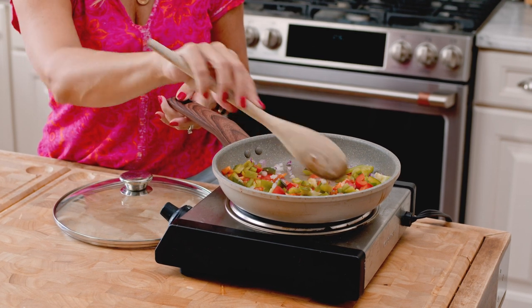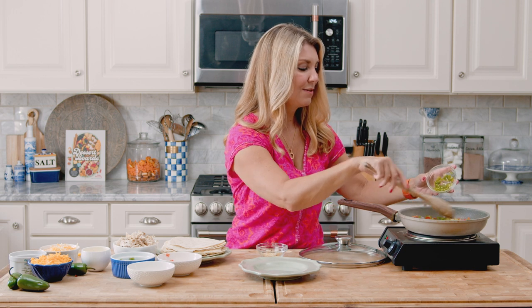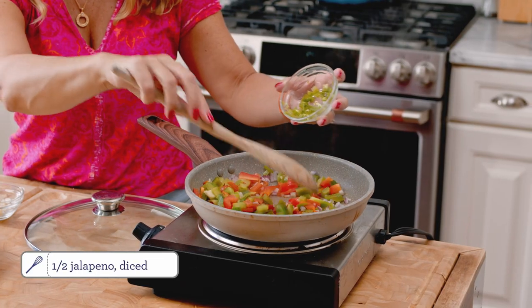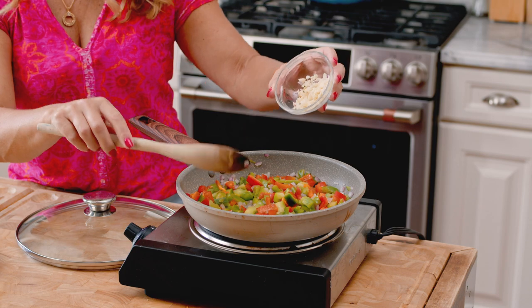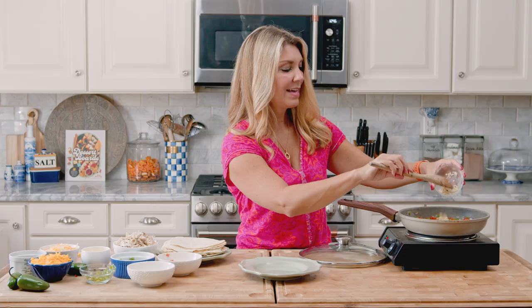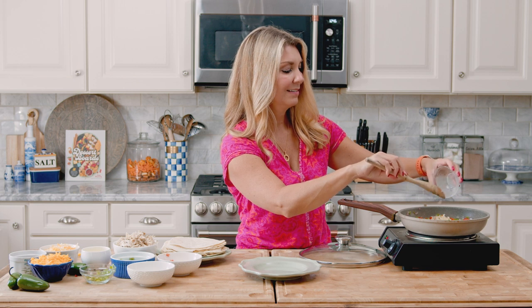Once the vegetables start to soften a little bit, I'm going to add the garlic and the jalapeño. I add about half a jalapeño because if you have kids they're not going to want a spicy quesadilla — or maybe they do. Now I'm adding two cloves of garlic, and just know that you're mixing this into several quesadillas, so it's not two cloves in one quesadilla.